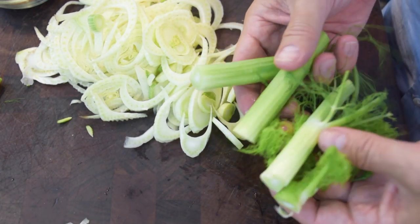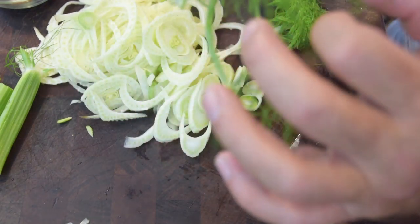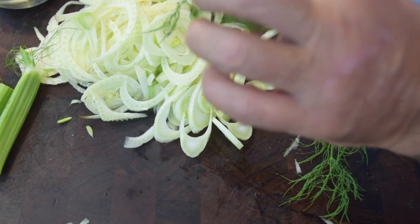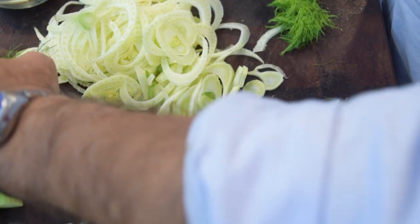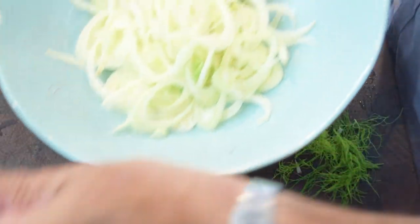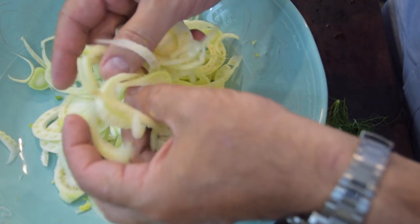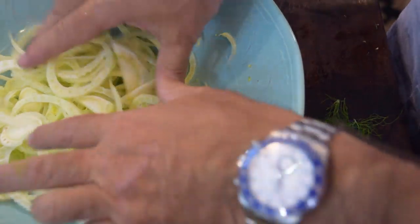As soon as you get down to the bottom part, we're basically done with the bulb. We're not going to use the stalks, but we do want some of the leaf fronds — just break off what's usable. We're going to use that in the salad, a little bit as garnish and a little bit for texture. We don't need all of it, but you certainly want some. I'm going to take all the fennel and put it right in the bowl, then break up the hearts by cutting them in half — just so they're easy to bite into.